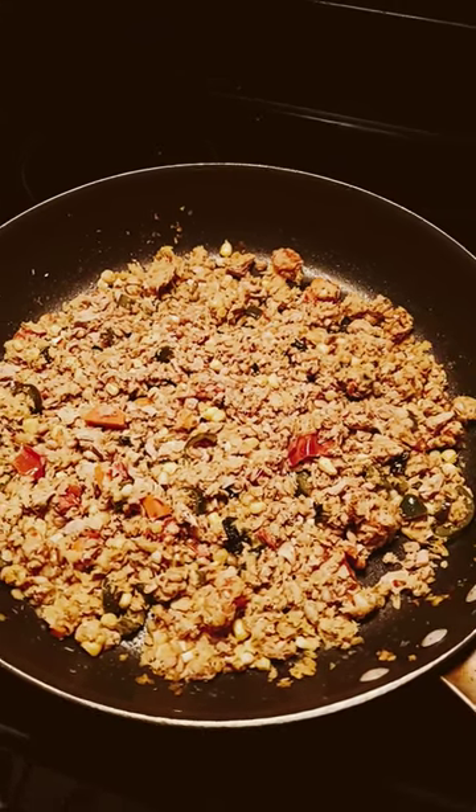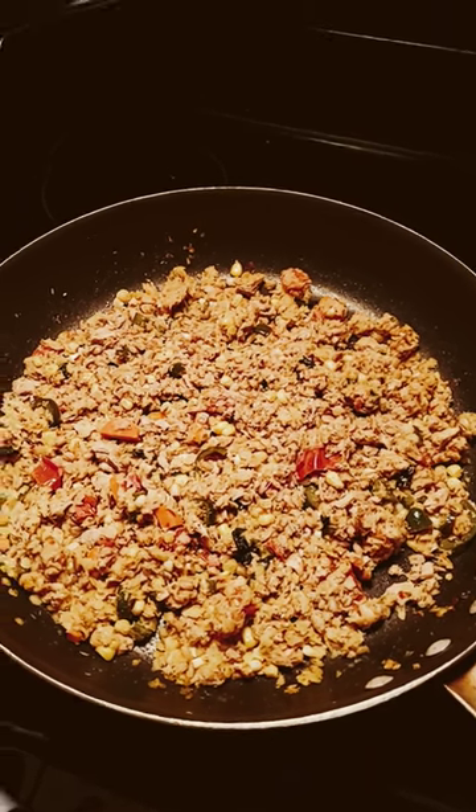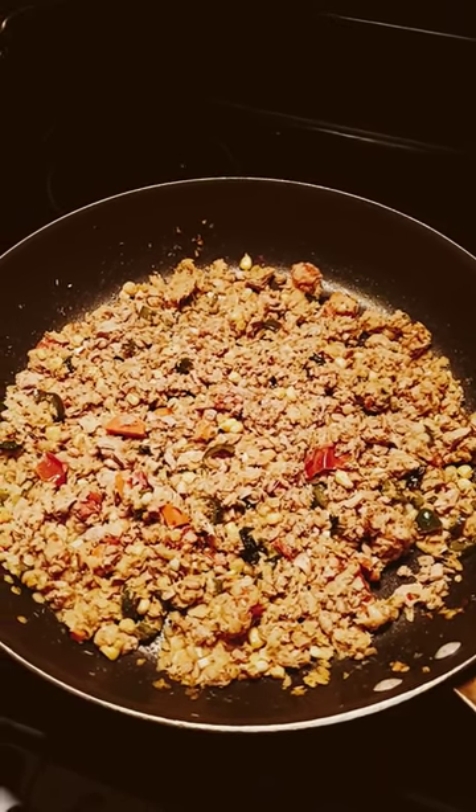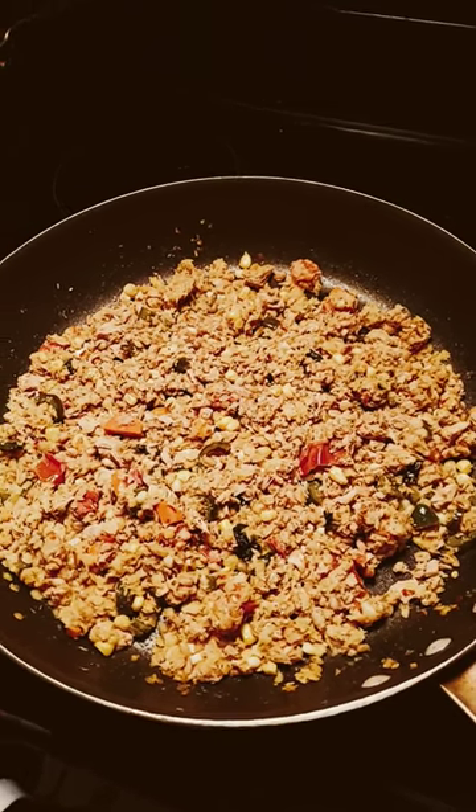Hey friends, what I have here is tuna mix with grains, farro, onions, all kinds of stuff here. I'm going to make a tuna burrito. I know a tuna burrito might sound really strange to some of you guys, but I'm going to give it a shot.